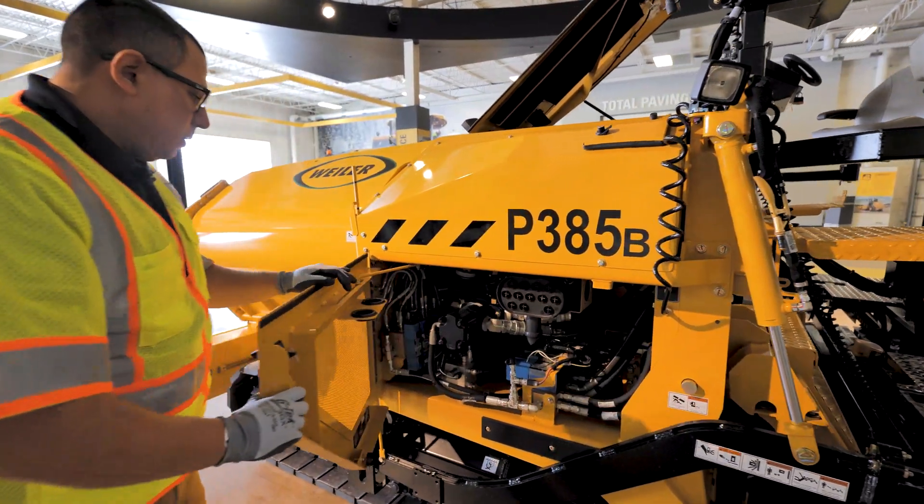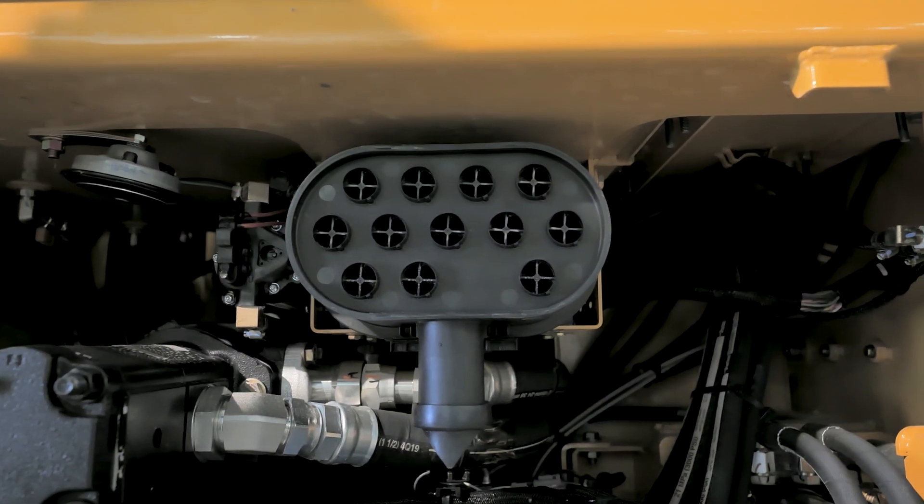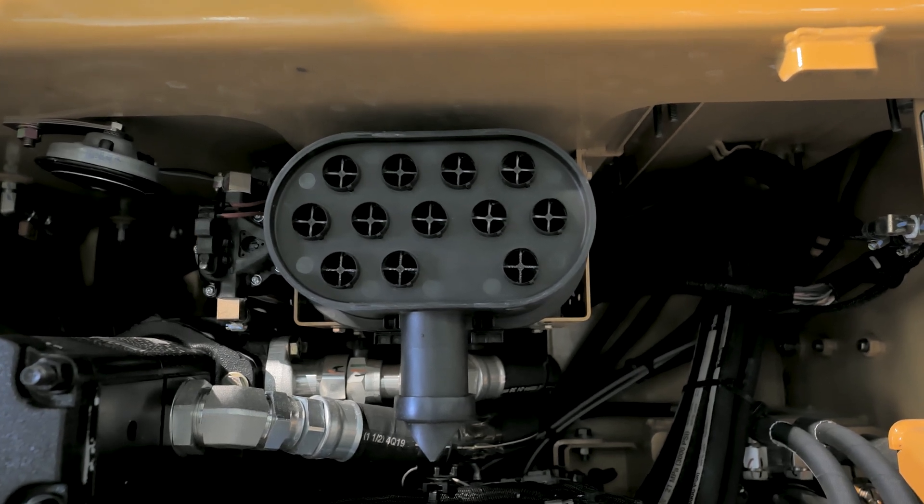Down a little lower here, we have access for the engine air filter.